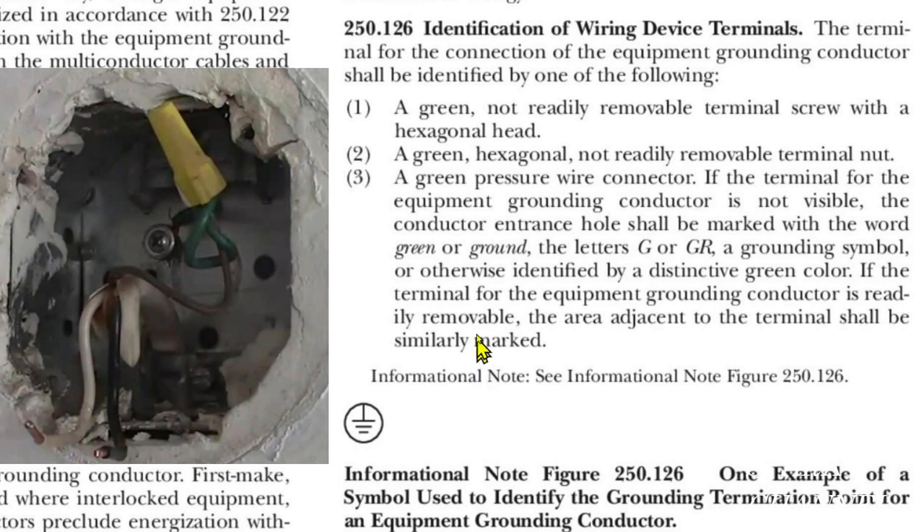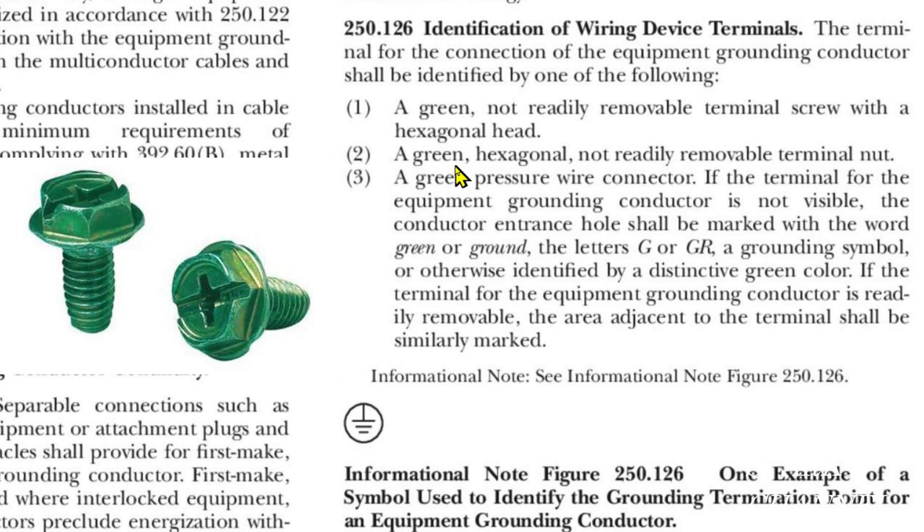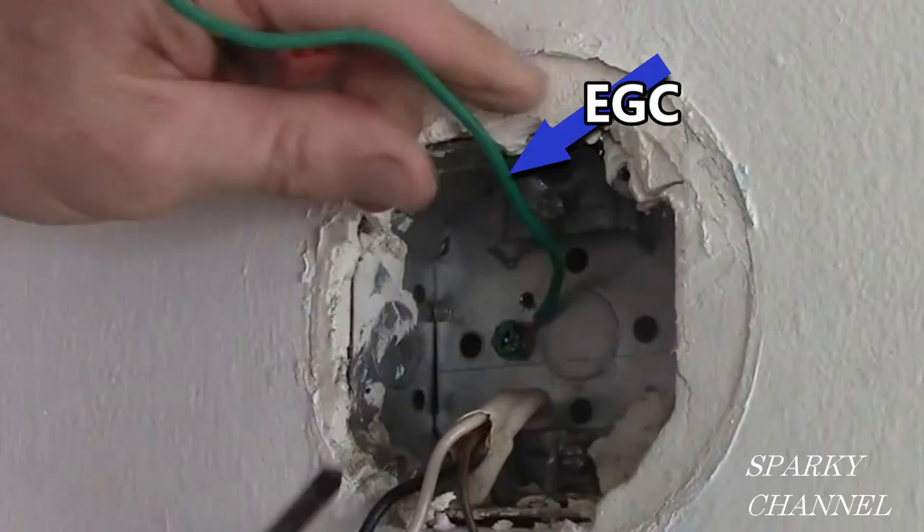So our screw fails because it's not green. All three of these possibilities say green — it has to be green, so right away that's a problem. And the two screw options have to be hexagonal. The head on that screw was round, so that wouldn't work either. I changed out the ground screw and the EGC to proper ones before going on with the job.